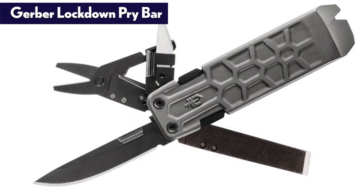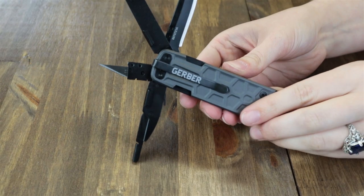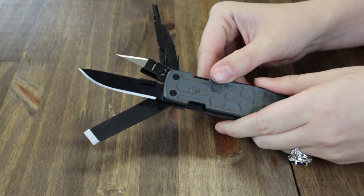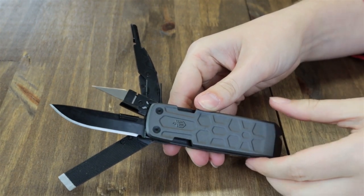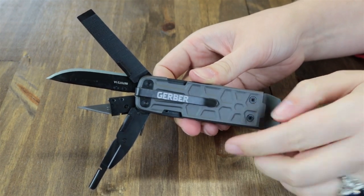This multifunctional tool is comprised of a 2.5-inch plain edge blade with liner lock, scissors, a replaceable number 11 blade like an X-Acto knife, a file, chisel, large and small flathead drivers, nail puller, and bottle opener. Open length is 6.62 inches; closed it's about 4 inches; weighs 5.7 ounces and features a black pocket clip. It's only $44.84 at LandKnife.com.